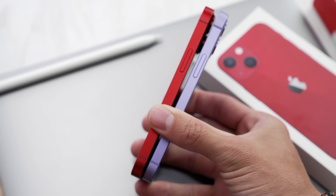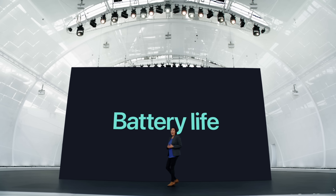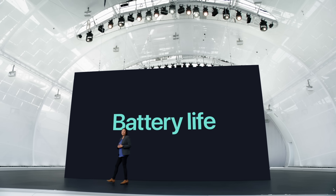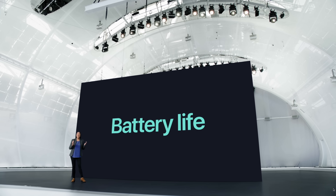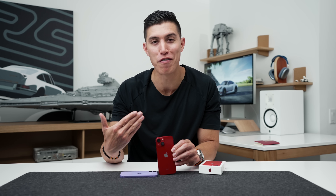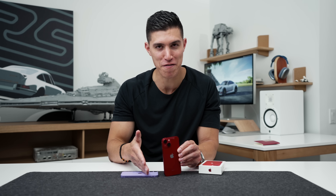One of the best features coming to the mini on the 13 line is that the battery is being improved. I know that was the number one feature people hated about the 12 mini — the battery life was just terrible. It wouldn't last the entire day. We'll have to wait for iFixit to do a full teardown to see the exact milliamp hour.